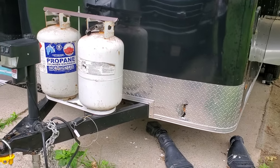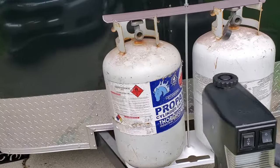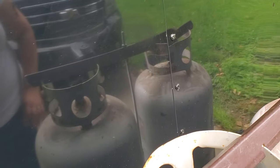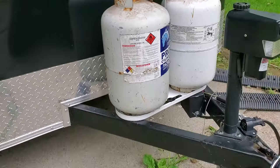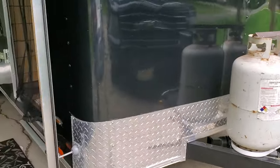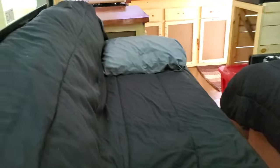Now all we need to do is get a propane cover. He took this metal thing and it's going to tie it down. So that's one update. And then the radio that I showed you on my last tour — he finally got it mounted.